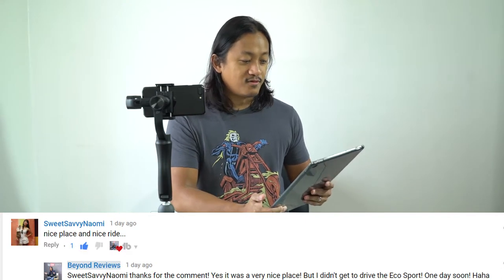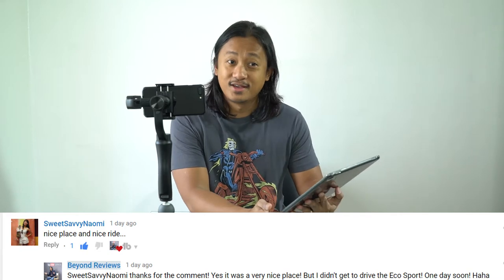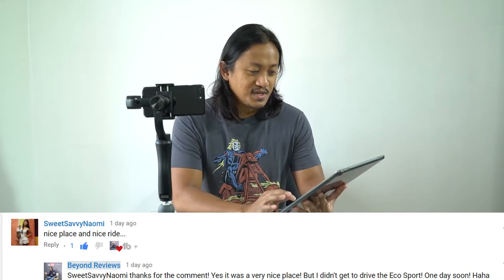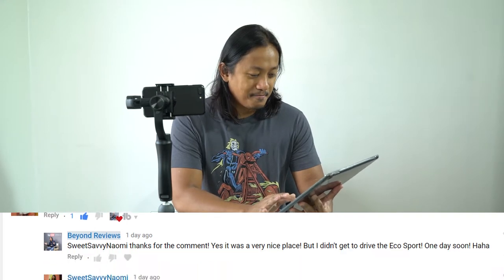And now for Shout Out Fridays, let's take a look at comments for the video reviewing and unboxing the Peacock Smart Body Analyzer. Jack Xiao — amazing, thanks Jack. For Vlog Number Four, Ford EcoSport Weekend Wellness Drive, we've got Sweet Savvy Naomi: 'Nice place and nice ride.' Thank you for your nice comments, Sweet Savvy Naomi. Larry Vlogs: 'I was waiting for the review of the car itself' — ha, turned out it was for the wellness center.